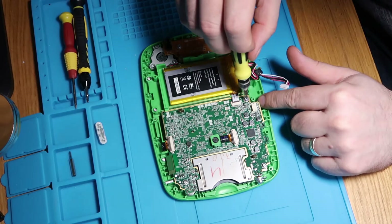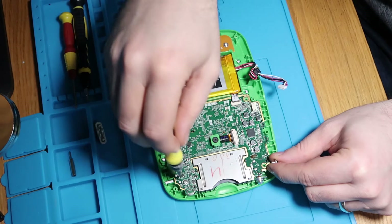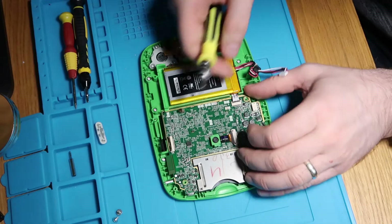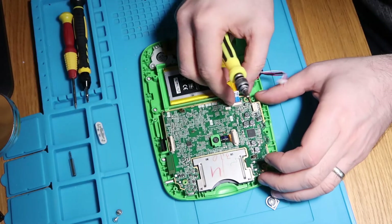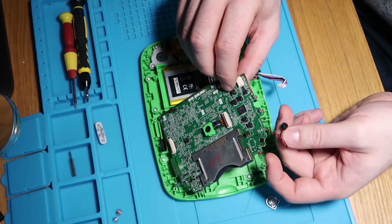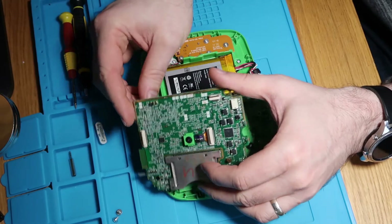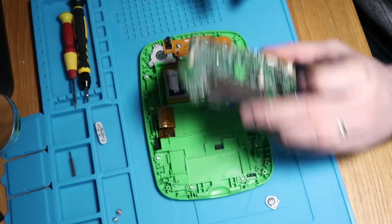I think we start with the three screws holding this board in - that's a good starting point. Then we've got a ribbon here connecting something, so let's disconnect that. We'll disconnect this ribbon as well because I don't know what it's doing and I don't want to catch it. There's something else connected here - a little microphone, and I think that's our LCD cable. We just pulled it down and the ribbon came straight out. So that's our main board - we'll pop that up to one side.